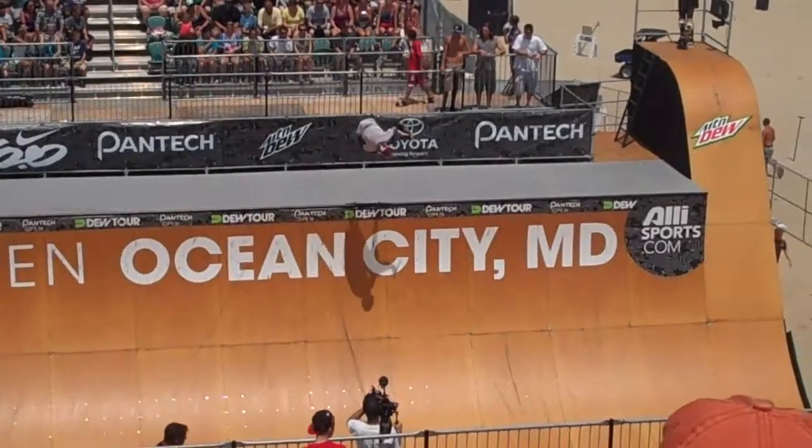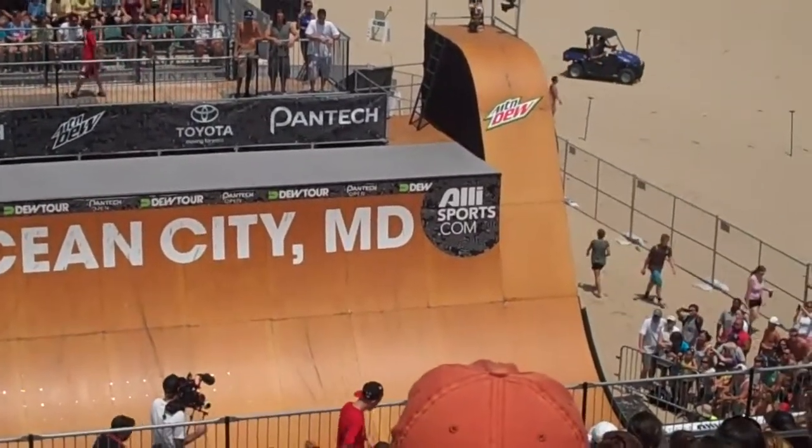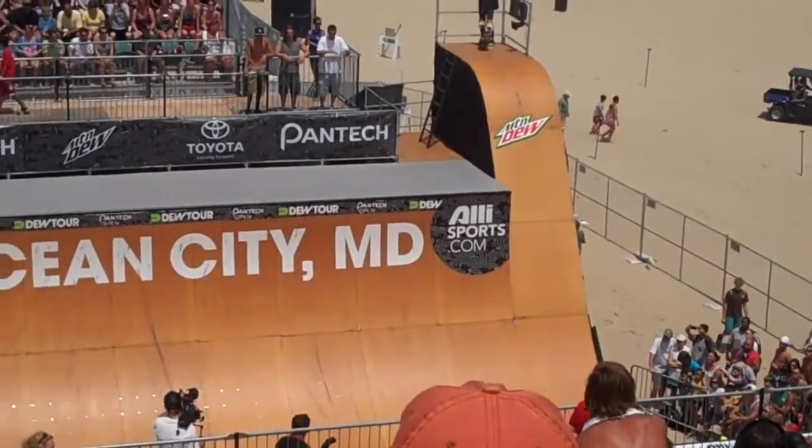Three 540s at pretty lofty height there, maintaining the flow throughout this run. Oh — the body barrier 540!